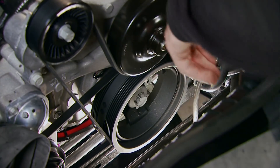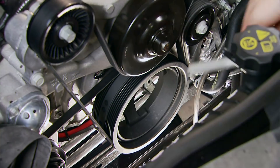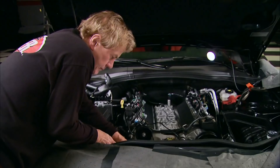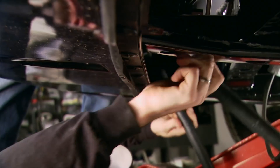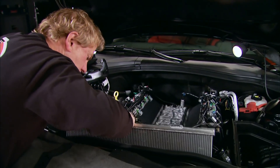Using an impact wrench, remove the main harmonic balancer bolt. Install a new harmonic balancer bolt and torque it to spec. The heat exchanger with two hoses connected installs in front of the radiator — the hoses pass through two holes in the splash shield, then we finish installing it back up on top.